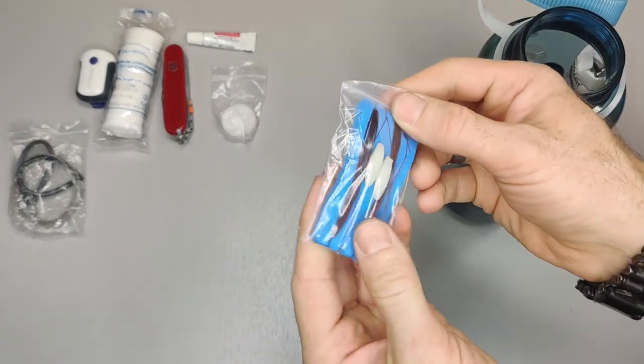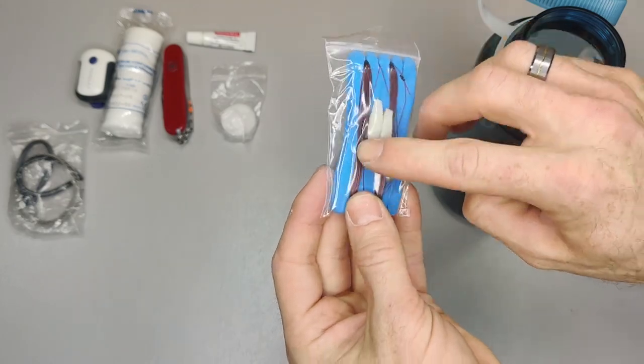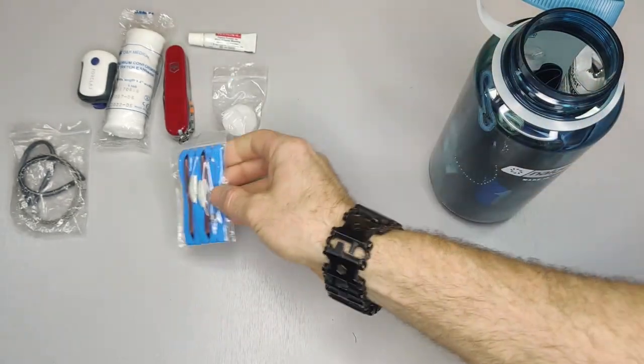This is a small fishing kit. You have your fishing line, some weights, and a little bait — looks like a small worm.